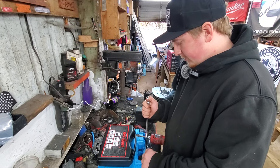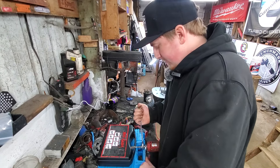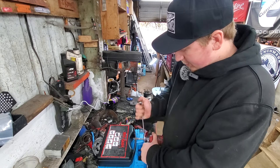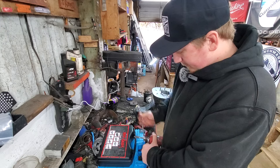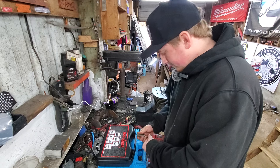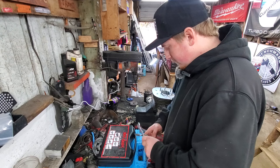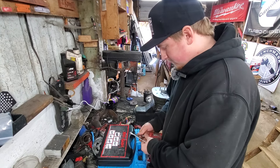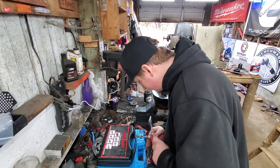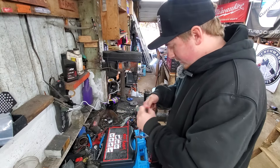Of course, when you lose the special wrenches that come with the die grinder, you go to traditional wrenches. Gonna see if this is going to fight me or not — sometimes this fights me. Doesn't want to come off. Shit, it's fighting me.